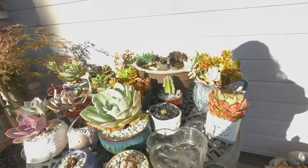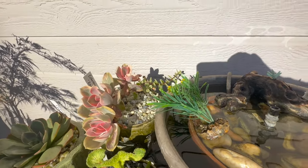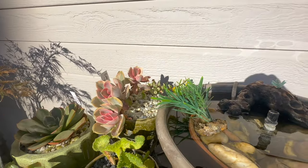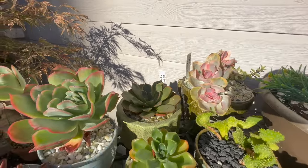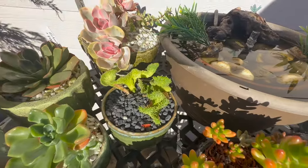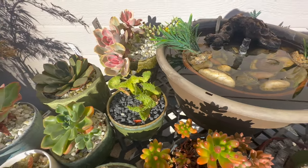Up on this table I have this Echeveria — I think it's rainbow. Look how pretty the color on that one is. It was starting to struggle for a while, but it looks like it's getting some new growth and getting its pink back. I don't remember the names of all these; I'd have to look at the tags. I guess this is a Euphorbia because I see it's getting some leaves on it. I almost killed it — it was too hot — but now it's doing really good.